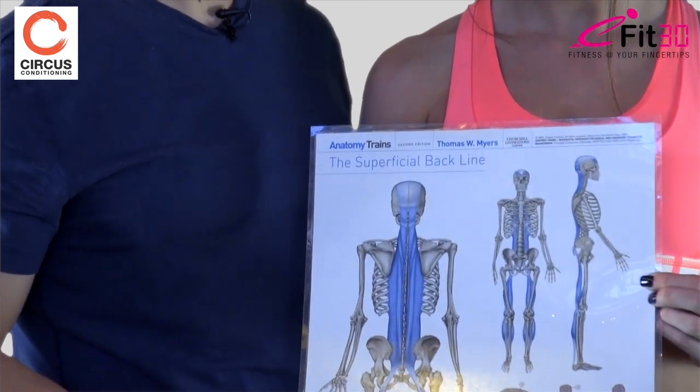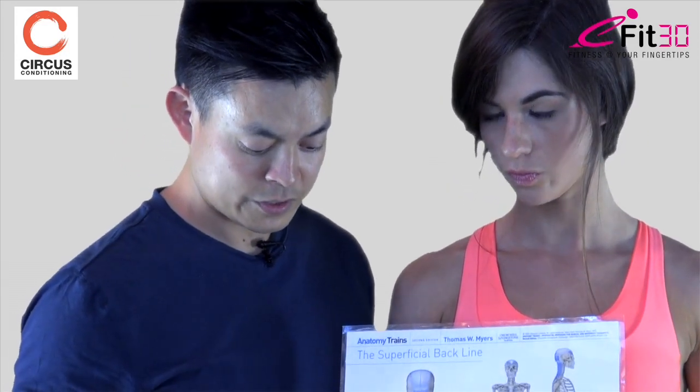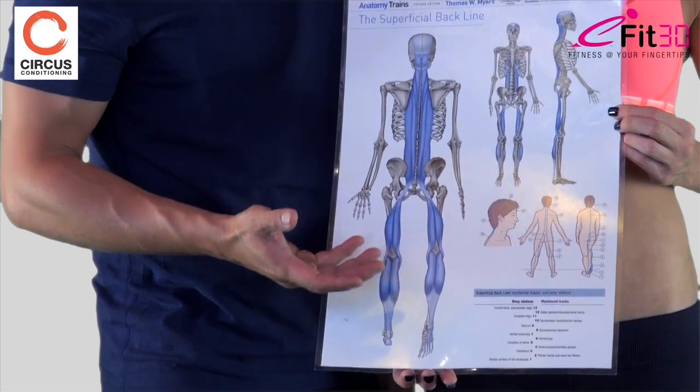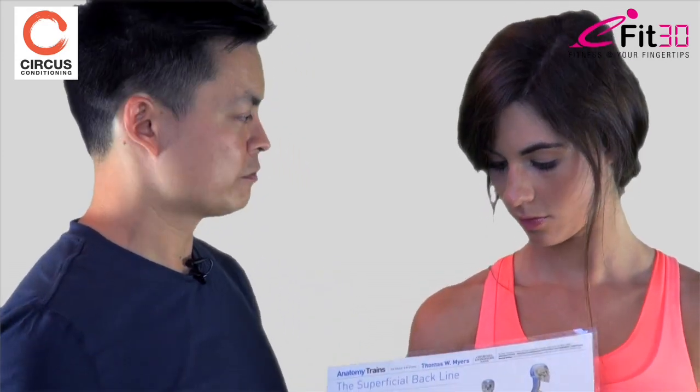As we saw in the demonstration, any kink or tightness along the length of this line can have far-reaching consequences elsewhere along it. Tightness, dysfunction, hamstring tears commonly seen in sports and sprinting might in fact be problems elsewhere — whether lower down the chain in the foot, or higher up in the lumbar spine. Everything is connected, and we can see this when we do a release. The release today will be with a ball.